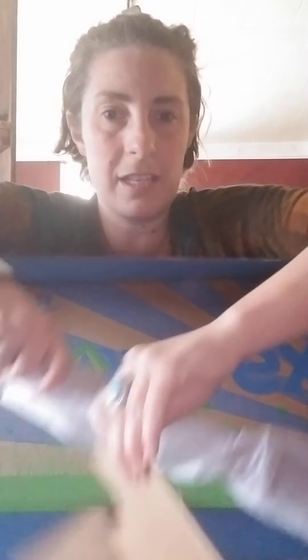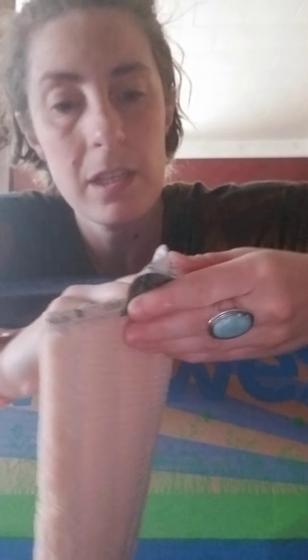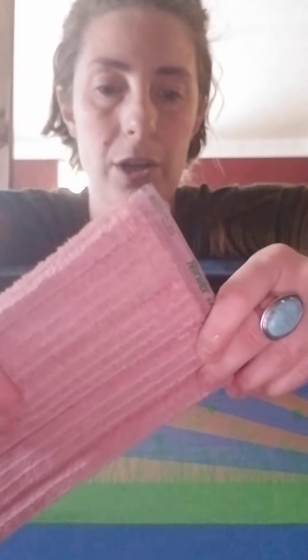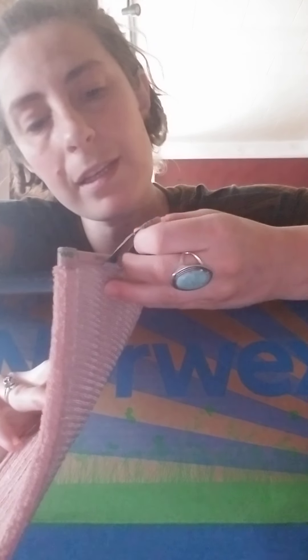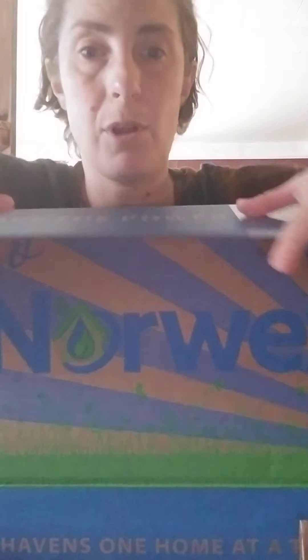The best thing of all is this — the Norwex Mop, which is kind of fancy. I'm not going to put it together right now because I don't even know how; I need to look at the instructions. But it comes with two pads. This first pad has a little loop to hang it up to dry — this is the dry floor pad, which hooks onto the mop to collect all the hair, dust, and dirt and lock it into the microfiber. Then it comes with a second pad, which is obviously used with water — this is the damp wet pad, and you'd use that after the dry pad.